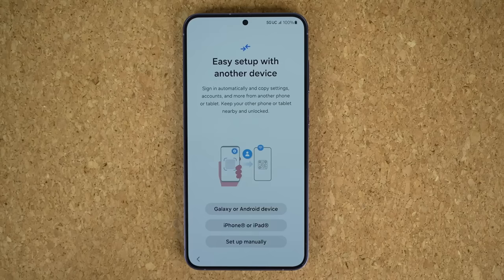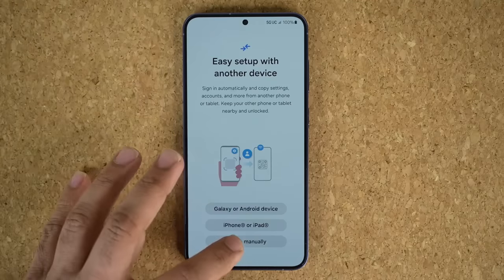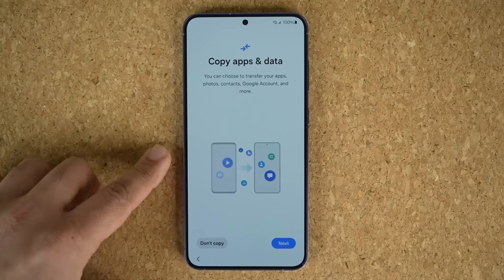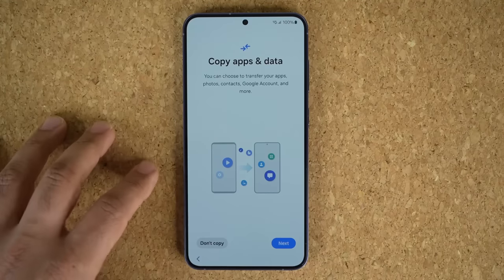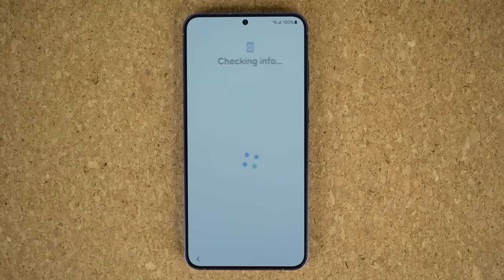I'm going to tap on Agree to everything except what is optional. If you have something you want to transfer over from another smartphone, you can do it right here. I'm just going to say Set Up Manually. Then it's going to ask me to connect to the Wi-Fi, which I'm going to do right away. And you get another screen where you can also copy apps and data from another smartphone using Smart Switch. I'm going to do it manually — a fresh phone — so I'll say Don't Copy, and it's just going to start the process.